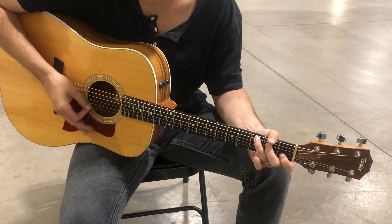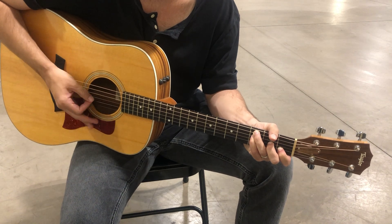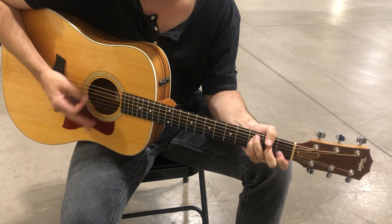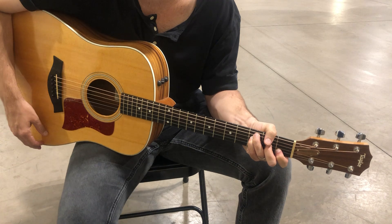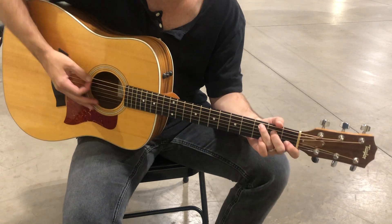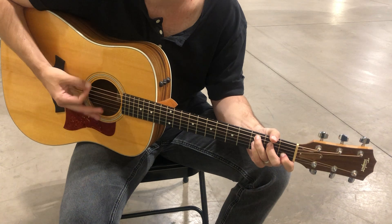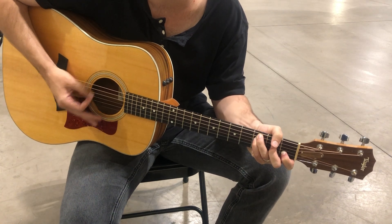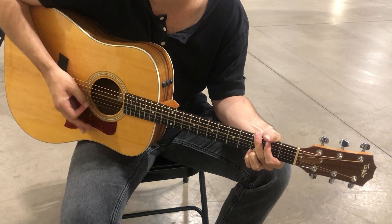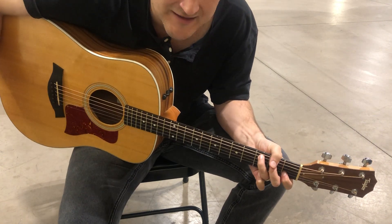Who breaks the power of sin and darkness, whose love is mighty and so much stronger, the king of glory, the king above all kings — this is amazing grace. Now I'll call out the chords for the verse: C, A minor, G, then F again — 'this is amazing grace' — and then you go back to C for the chorus.